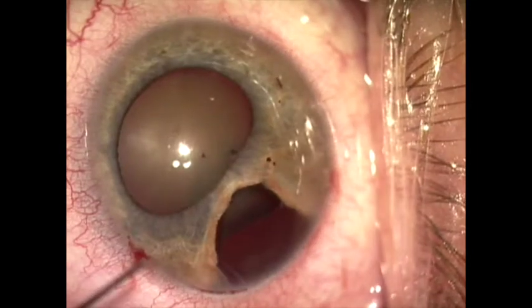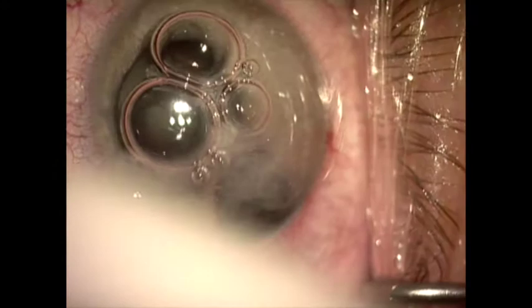This is a patient with a traumatic cataract. He has a large zonular dehiscence, a defect in the iris, and vitreous herniating through the zonular defect seen here.